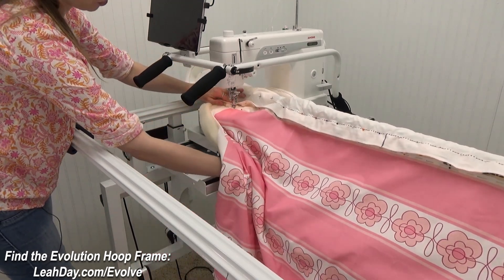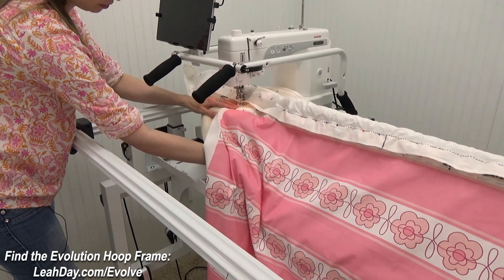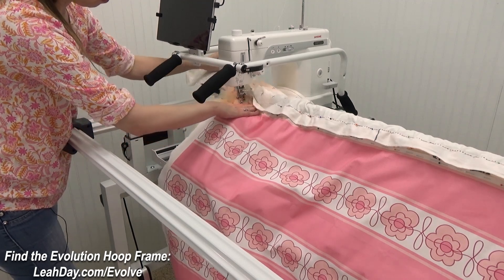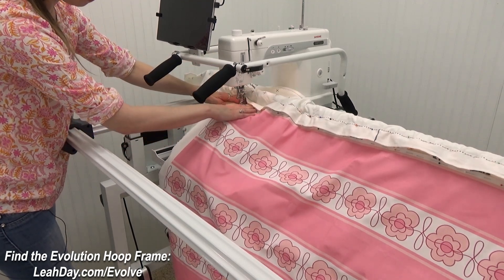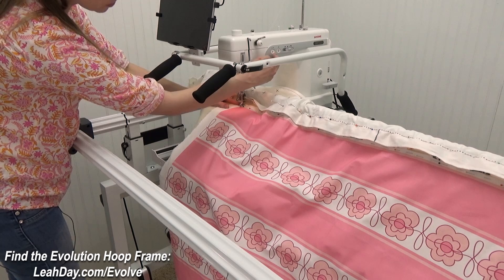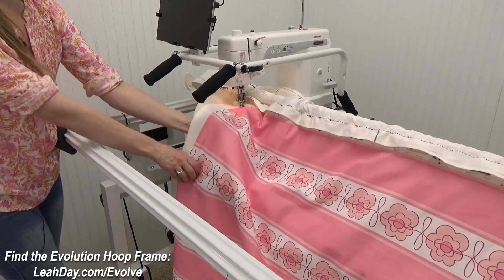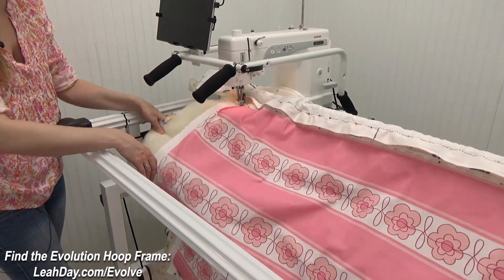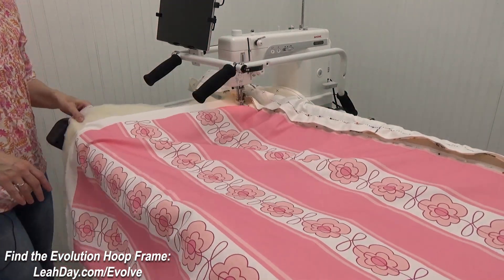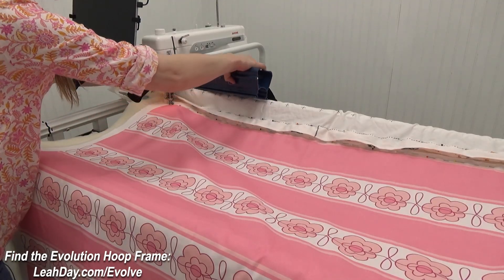You might also want to roll the machine not all the way back — maybe about a half inch from that back rail — so you know exactly where you want that corner of the quilt to go. I drop my foot down, which slightly squishes the quilt, and I drop my needle down to lock the quilt into position. Now the quilt is not going anywhere and it won't slide off the frame. I can grab the whole thing, fluff it up and over the front rail, and now we can start attaching our back clamps.